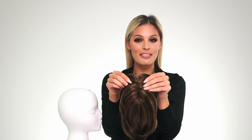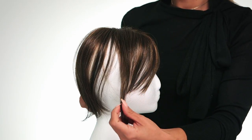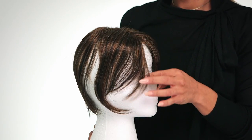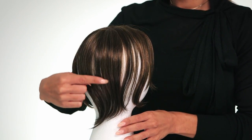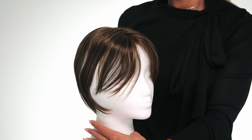Let's turn it over to get a good look at the coverage you'll be getting with Chameleon. This is synthetic hair which requires very little styling. The front measures 6 inches. The front sides and back measure 9.75 inches.